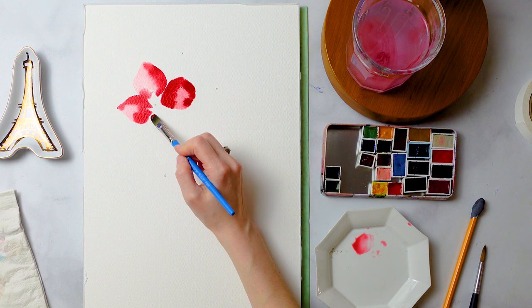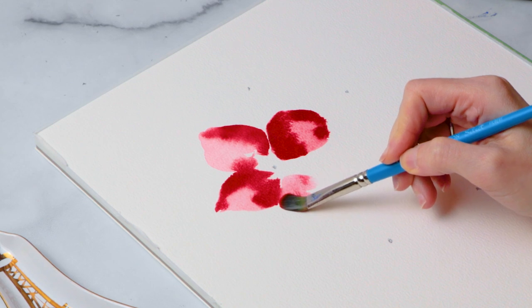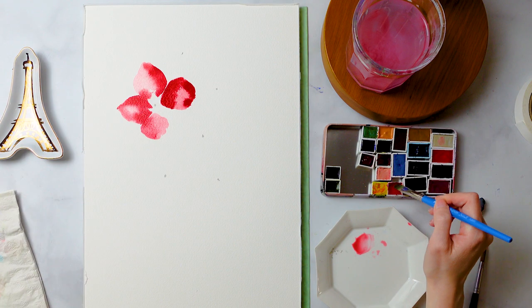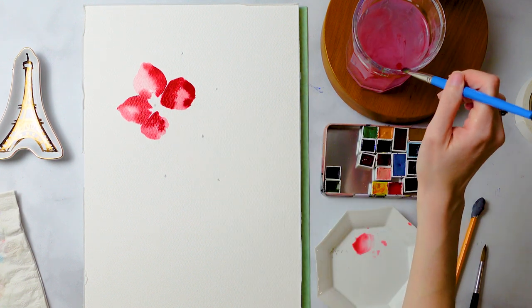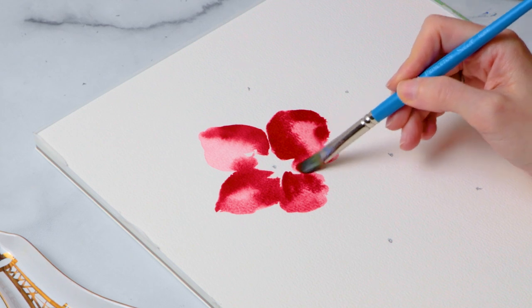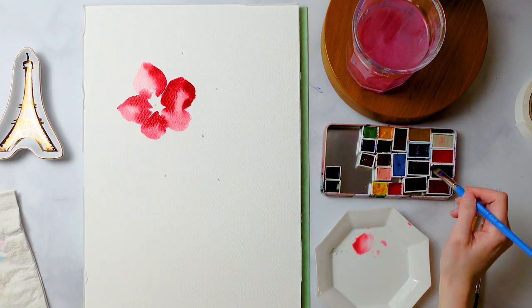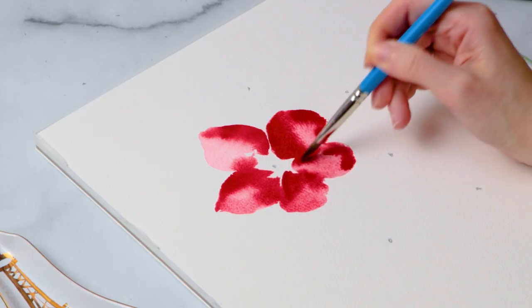Now that we're getting to the bottom petals, things get a little different. We're going to make these bottom petals a little wider and flatter, which gives the illusion that the flower is more three-dimensional — those bottom petals are a little closer to you than the ones at the top. Just like the other petals, we create hot spots with more saturation of color. As the top petals start to dry, you can see it looks like light is hitting and shimmering off them — and we didn't do anything, we just let the paint do its thing.